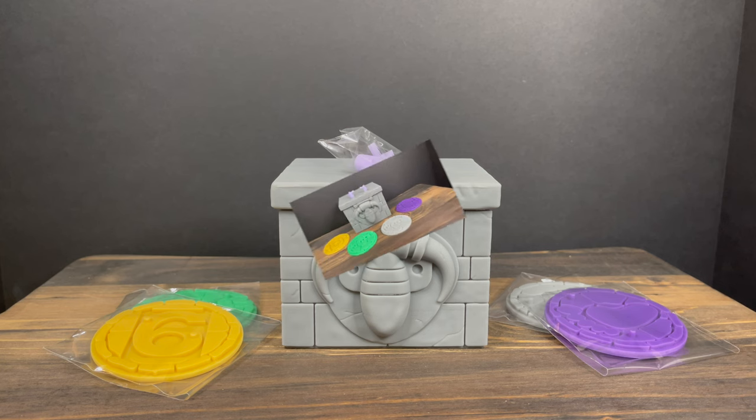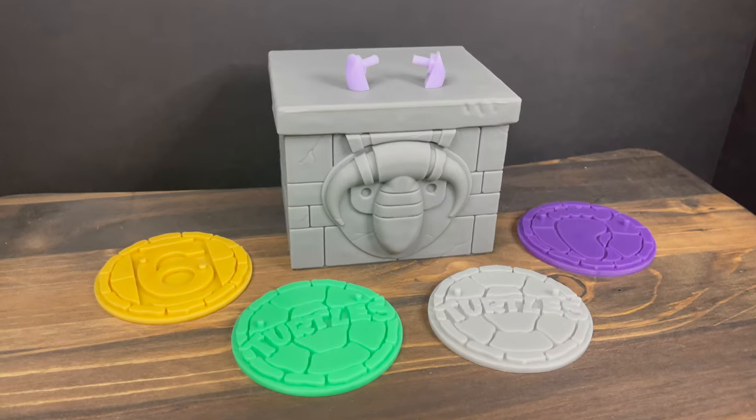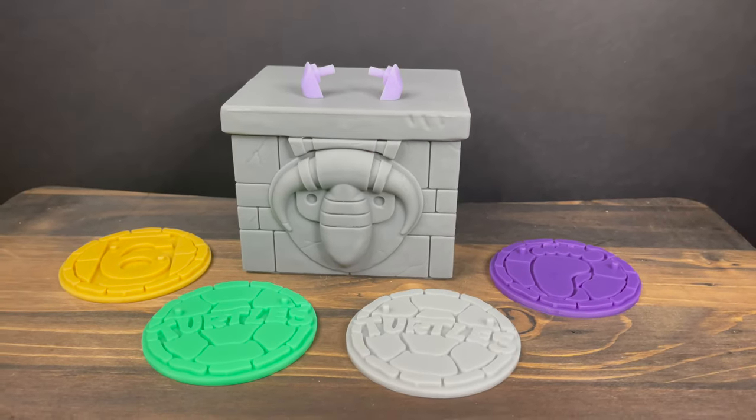While I've got all you 3D printing fans here, I just want to say thanks so much for always checking out my videos. If you haven't already, please do consider subscribing — old toys, new toys, daily news updates. Guaranteed you'll find something here that you'll like. So we're just going to jump right into it.